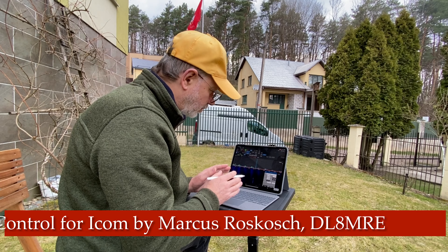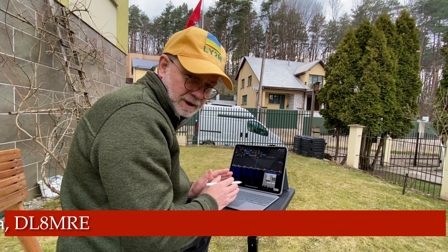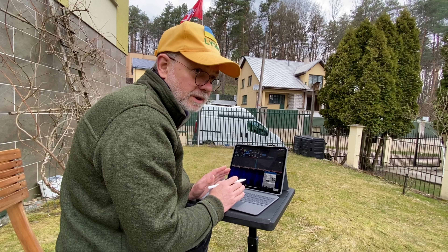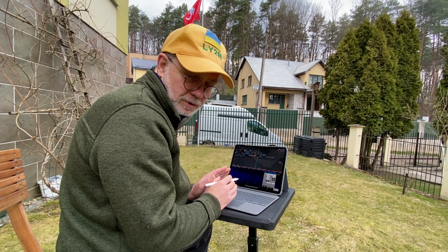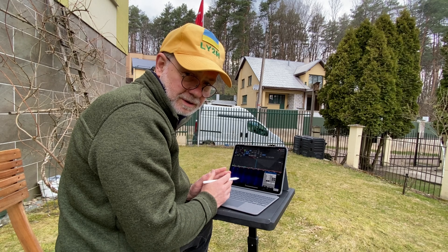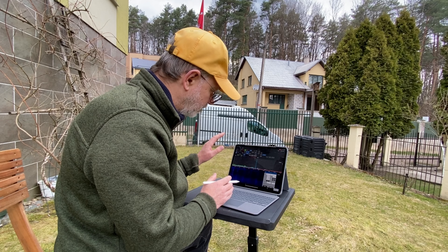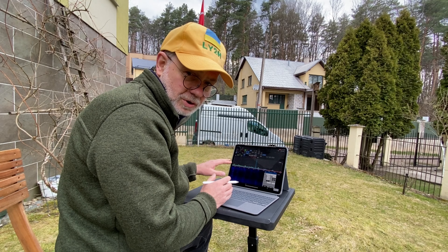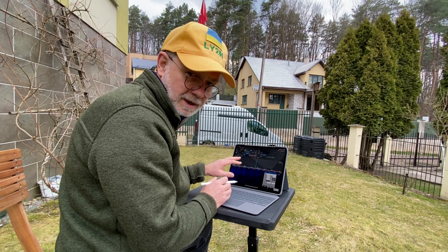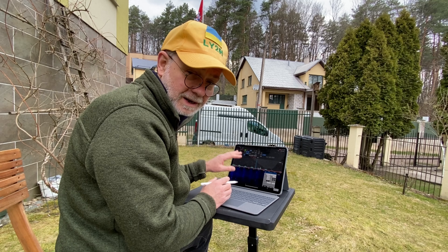This software allows an iPad to be connected to your radio — Icom IC-705 in my case — remotely. And not like a VNC connection with a Raspberry Pi where you're only getting the image of your screen. This is a totally full connection with audio, transmission controls, VFO, everything — plus FT4 and FT8. It's also unheard of to operate FT8 mode on an iPad.